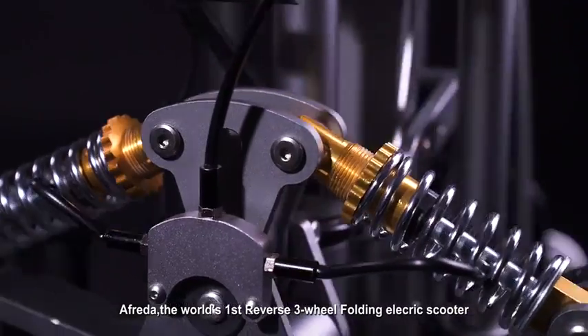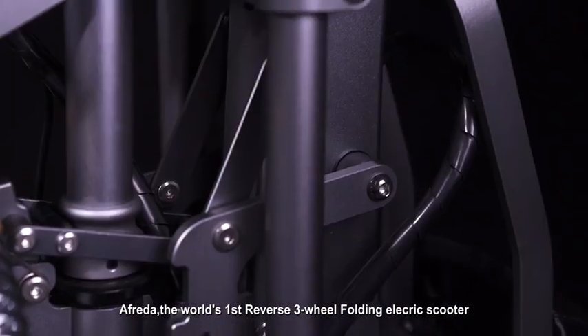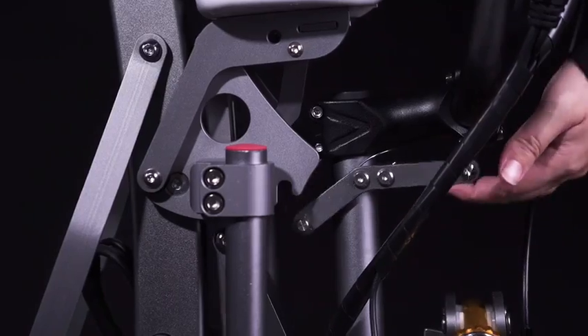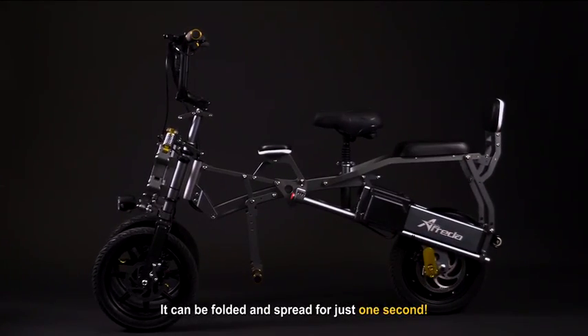Alfreda, the world's first reverse three-wheel folding electric scooter — the masterpiece of construction artists. It can be folded and spread in just one second.